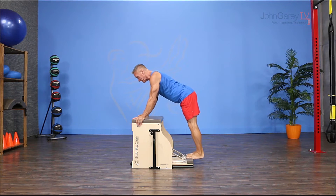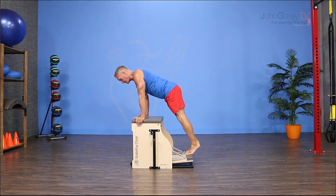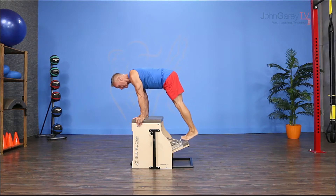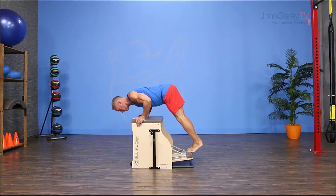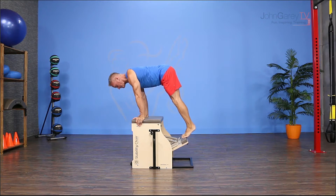From here I'm gonna inhale to lower the heels, then exhale, shift my weight forward just a little bit, and bring the pedal up. Now once the pedal is up at the top, I flex my elbows and come down, then exhale and press back up.